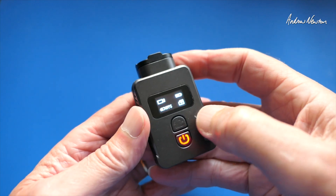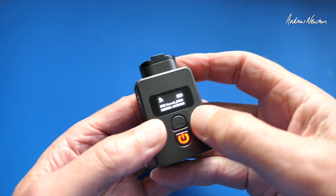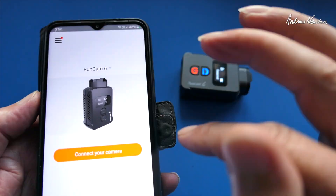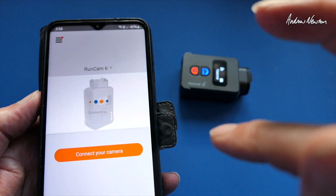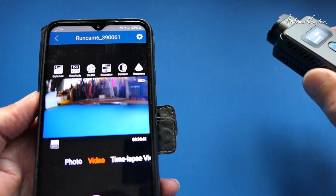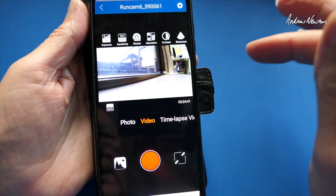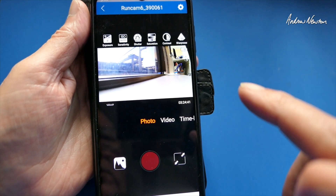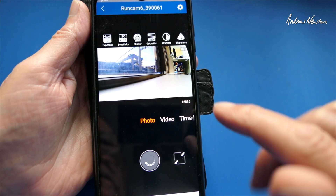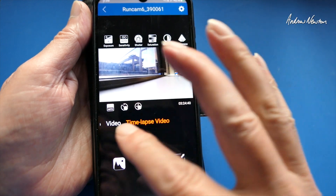Let's look at the Runcam app now — we'll put it into Wi-Fi mode. Single press of the Wi-Fi button and we get the blue flashing light. Join the generated Wi-Fi network, connect the camera and bingo — there we go, that's now showing a live view. We can change to photo mode and take a photo, and we can change to time-lapse video as well, with one-second and infinity recording options.